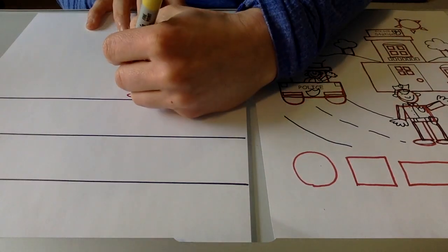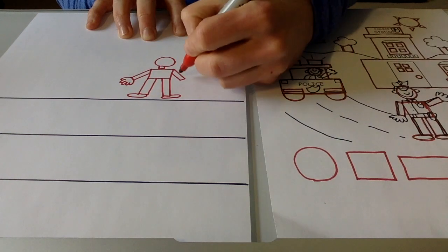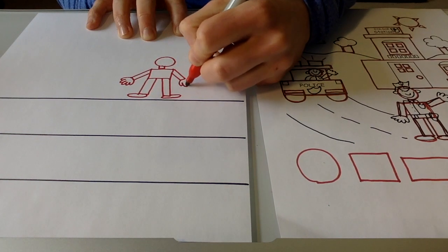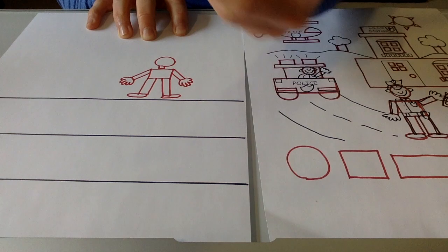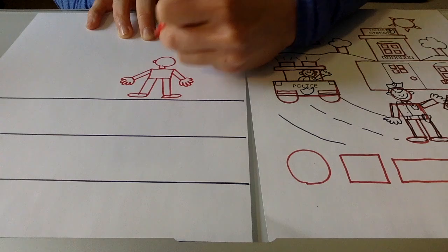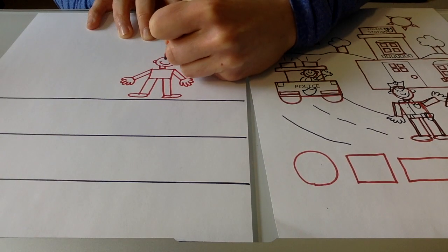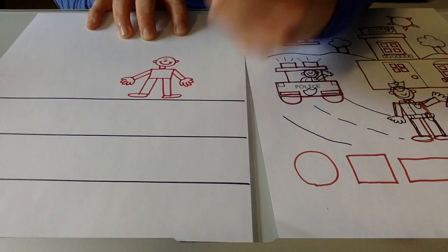And I know Mat Man has five fingers — one, two, three, four, five. And on the other hand, one, two, three, four, five. I'm going to draw the details that I see on Mat Man, like the ears and the smile, the nose, and two eyes.